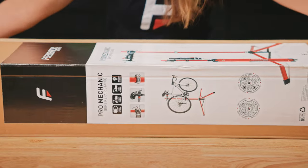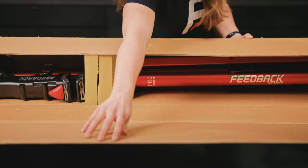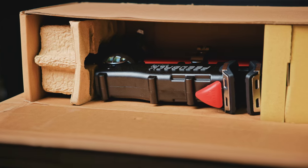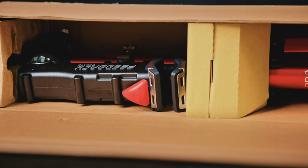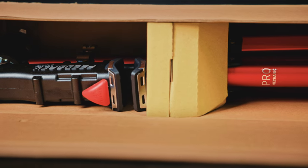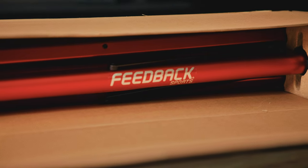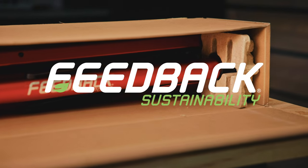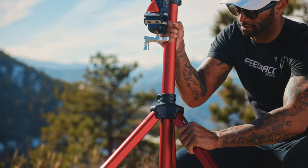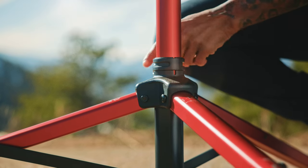Let's take a look at the Feedback Sports Pro Mechanic repair stand. The first thing to notice is actually the packaging — there is no plastic foam, staples, cellophane tape, or zip ties. It is intentionally 100% curbside recyclable. This product wears the SAG emblem for sustainability goals achieved. Your Pro Mechanic repair stand is assembled and ready to use.